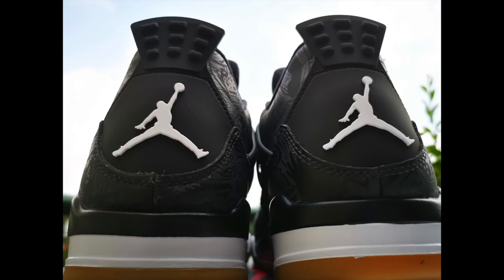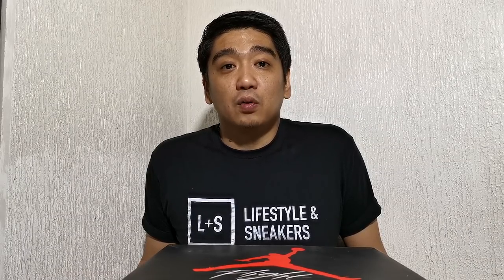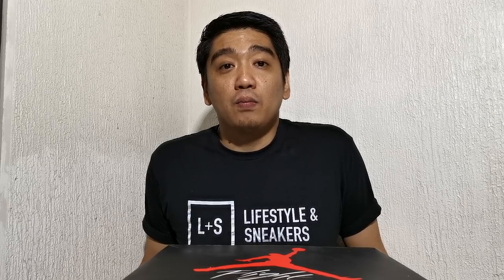The Jordan 4 silhouette was originally released in 1989, and to celebrate the 30-year anniversary they released the Air Jordan 4 Black Laser. Before the Black Laser, Jordan Brand had already released at least three other Air Jordan 4 Lasers. The first was released in May 2005 — the White Varsity Red Black colorway. A few months later they released the Rare Air version in August 2005, the Black Varsity Red Medium Gray colorway. The third version was released 10 years later in 2015 with the colorway of White Chrome Metallic Silver.